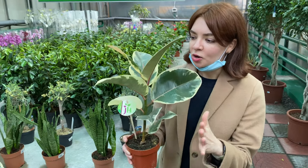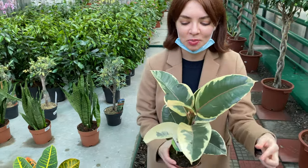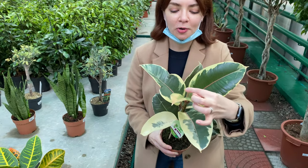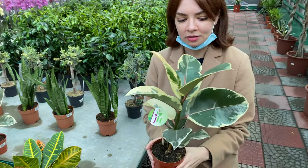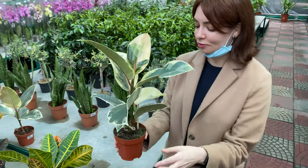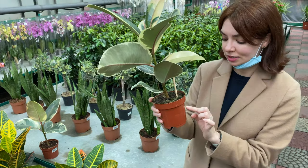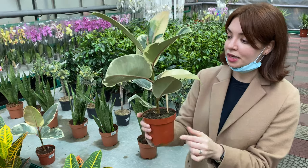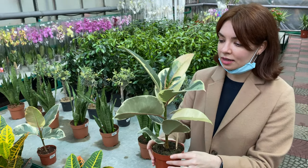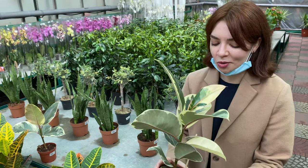You guys, we have been looking for such a rubber plant for a very very long time — I saw it on Pinterest and I liked it so much. Look at the leaves: they're part white, part light green, and then part dark green. This is really unusual and very beautiful. And you'd be surprised by how much it costs — only 100 hryvnias for a healthy plant like that. So that's definitely probably one of the plants we'll go home with.